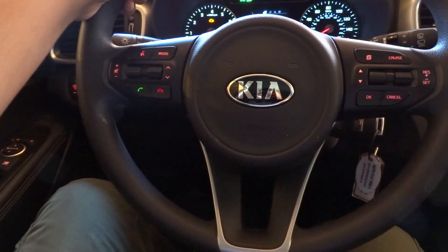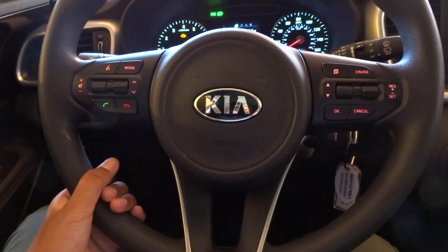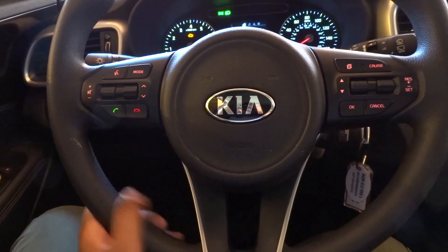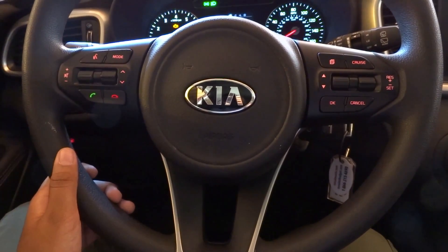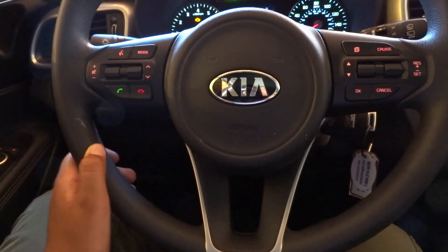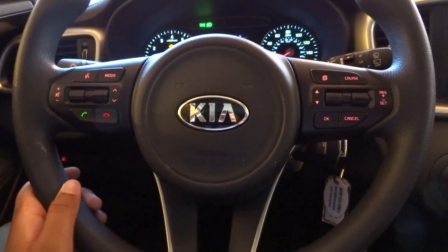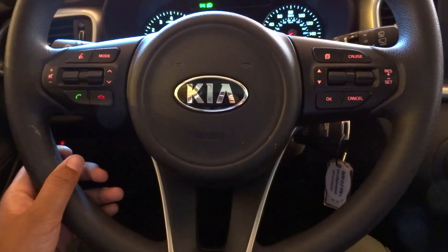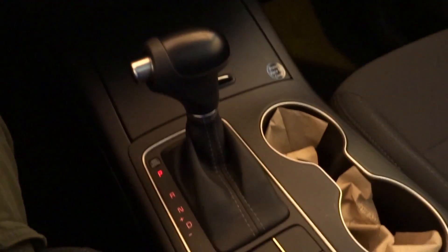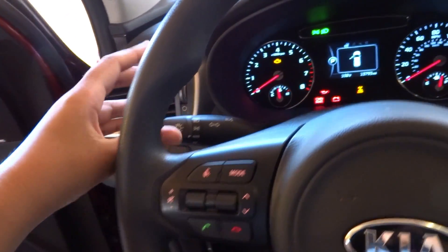This Sorento features a speed-sensitive electric assist rack and pinion power steering system on a three-spoke leather-wrapped steering wheel. The Sorento comes with Kia's six-speed electronically controlled automatic gearbox with overdrive, manual shifting using either the shifter or the paddles on the steering wheel. This transmission also has a sport shifter as well.